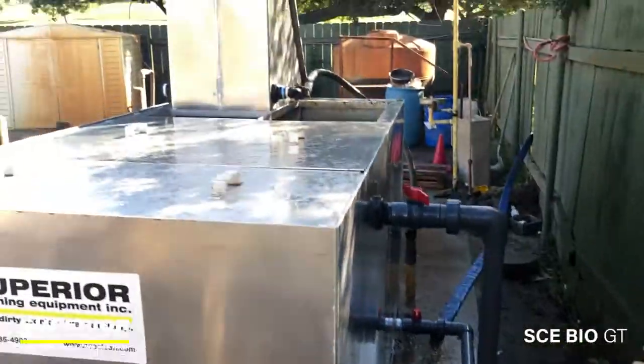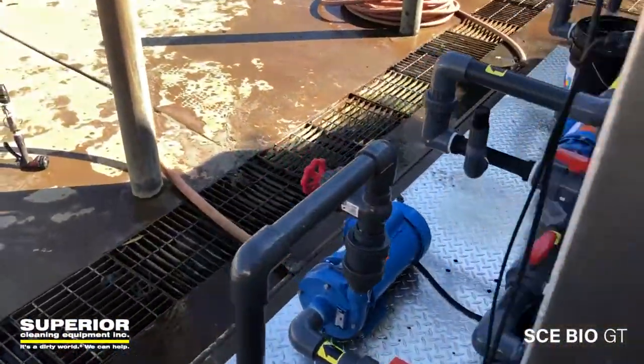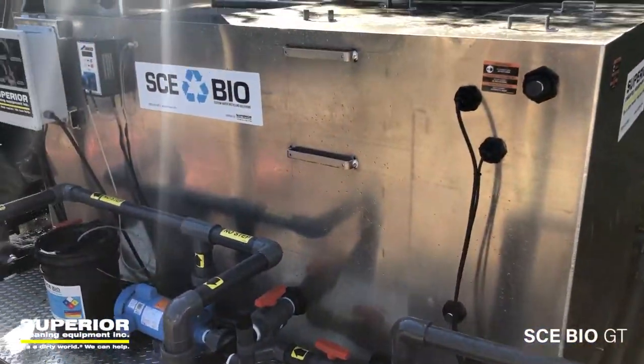Great system overall — easy maintenance, great construction, all aluminum so no rusting, easy service on the front, water moving 24/7, good components, and a simple design.